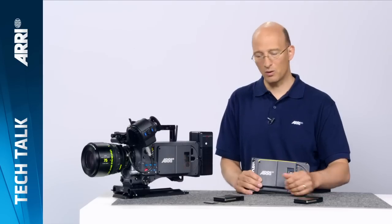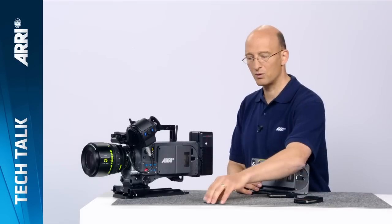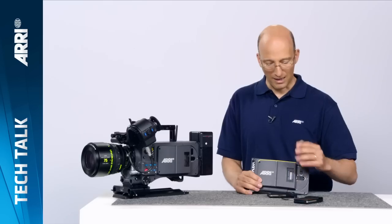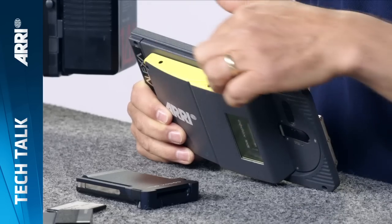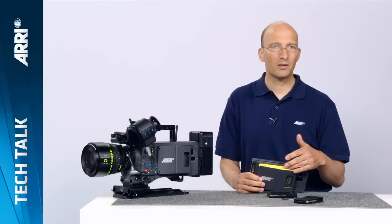You can record ProRes or DNxHD onto the SXS Pro cards. We also recently introduced the CFast 2.0 adapter, which allows you to record onto CFast 2.0 cards — the very same medium used by the Amira camera. Last but not least on the XR module, we have these plastic top covers. In the standard version they're black, but you can get replacement covers in a number of different colors matched to American 1-inch camera tape, so you can identify your A, B, or C camera with proper color coding.